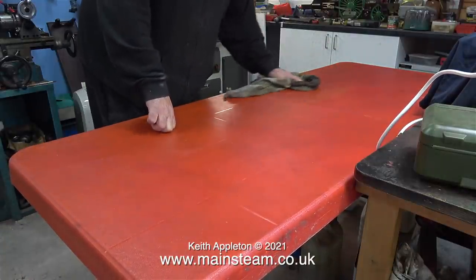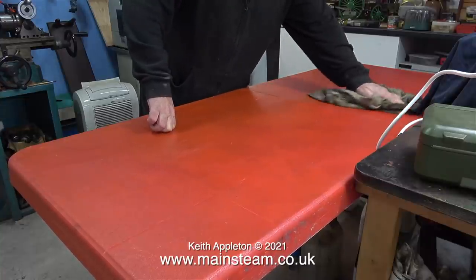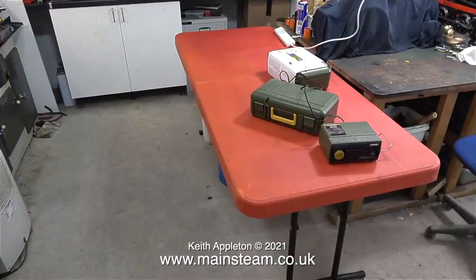The arrangement of a workshop in my opinion should be something like a kitchen. Generally speaking one person works in the kitchen and ideally everything that you need should be very close to hand. Originally when I built my workshop I had the bench exactly in the centre, but then I needed to bring my traction engine into the workshop so I had to move the bench over to one side. As the traction engine now lives in the garage I thought now was definitely the time to increase my workspace.